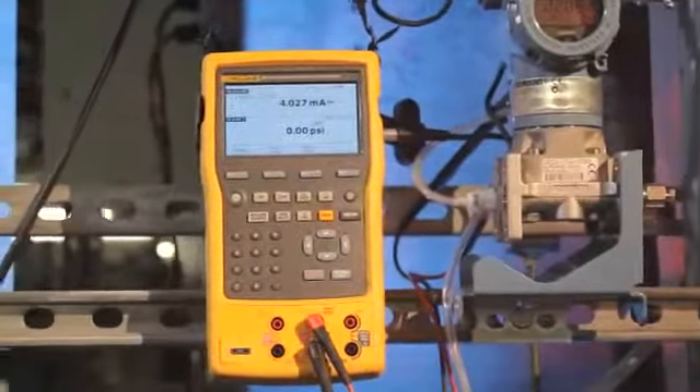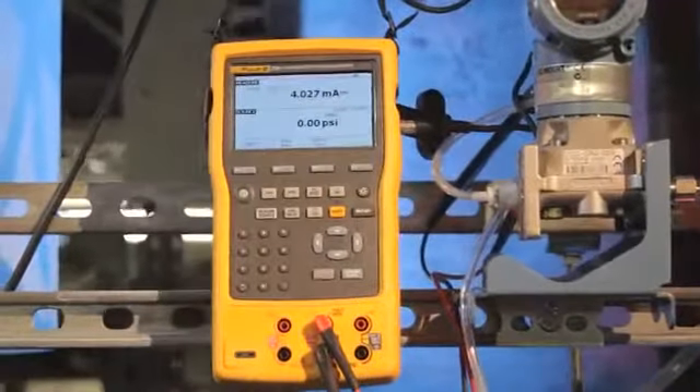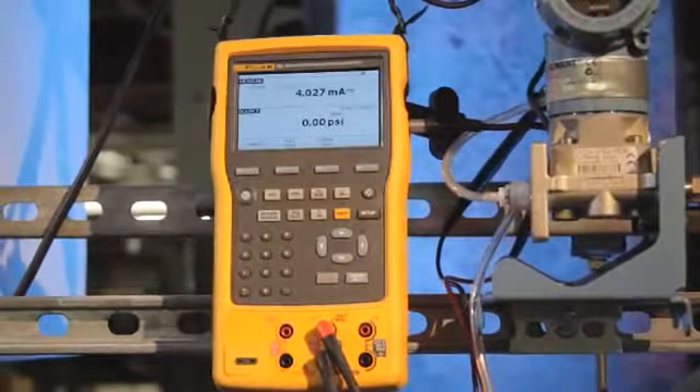The Fluke 754 documenting process calibrator — designed to serve the instrumentation professional for years to come. I hope you'll love what we've done with your calibrator.